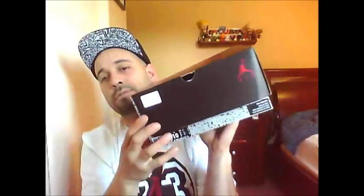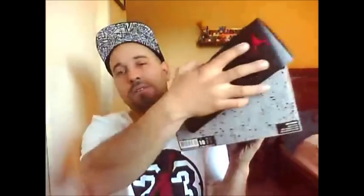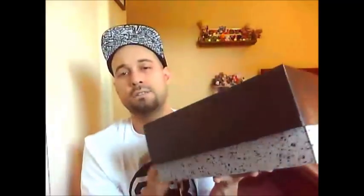The box itself is flat black with a lid flip-top, with red Jumpman logos around it. On the inside when you flip it up, the box is cement all the way around. The back is flat black — nice box, taking it back a little bit with the flip top. I like it.